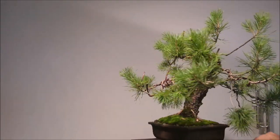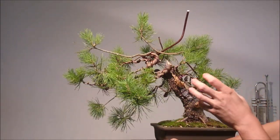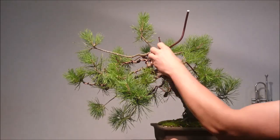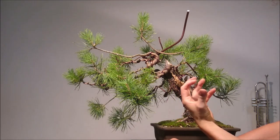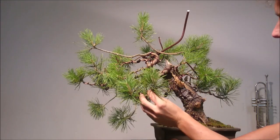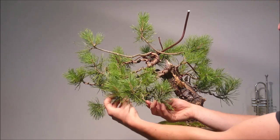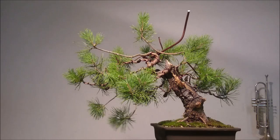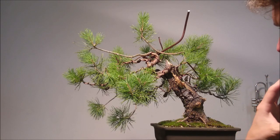It looks a little bit like an octopus, right? But that's not a problem because the focus of the work was here inside the structure of the tree. Each of these branches now has strong character and movement, and now I'm going to work with the secondary branches to put them into photosynthetically efficient positions — and the shape of the tree almost magically appears.